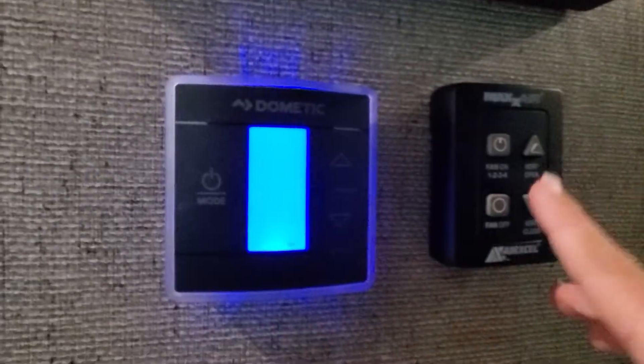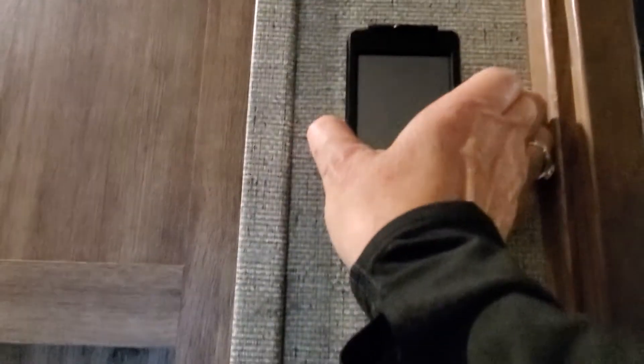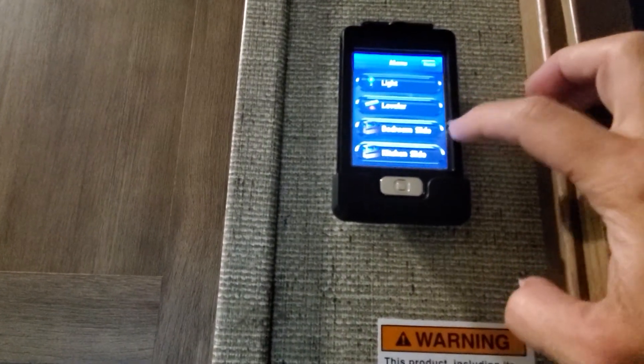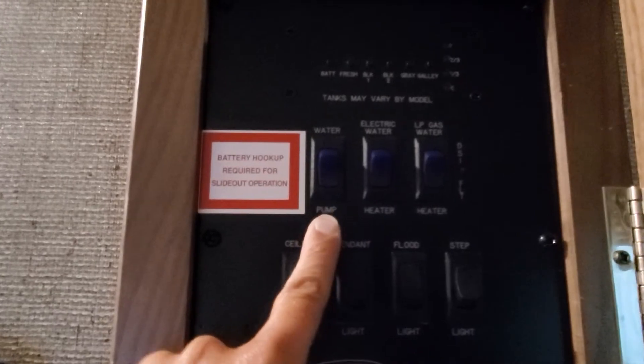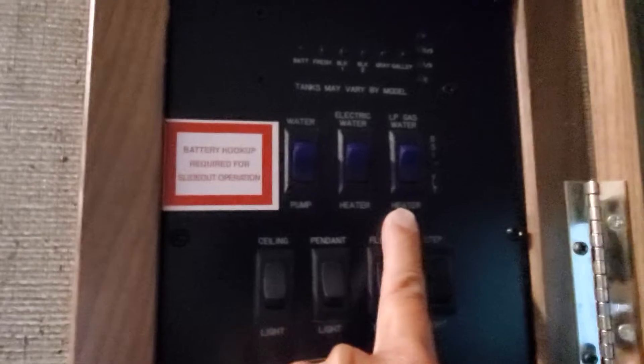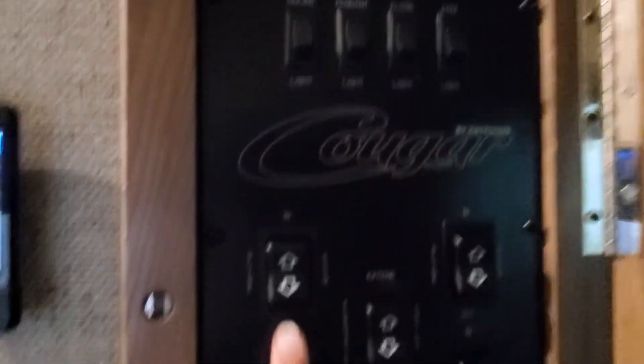Fan controller for the fan up above, and you also have a remote control to operate your lights, levelers, and slide outs. If you want to do it manual style, you also have this cabinet here to check your tank levels, turn on your water pump if you're running your onboard holding tank, gas and electric heating elements for your water heater, some lighting, all four of your slide outs, and the power awning.